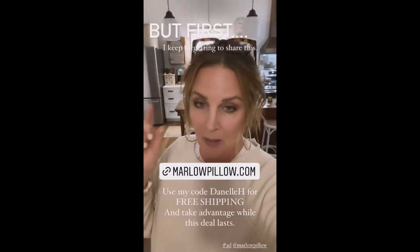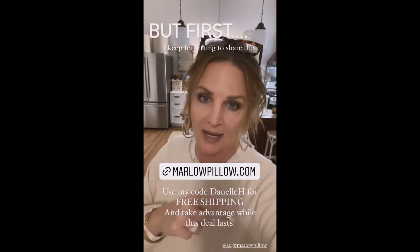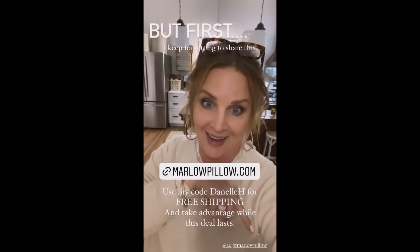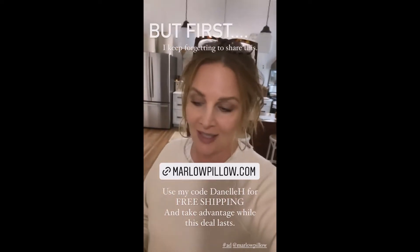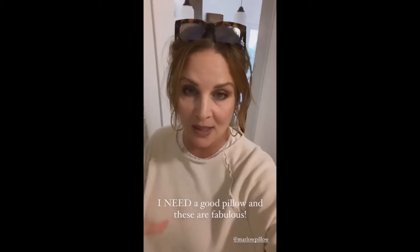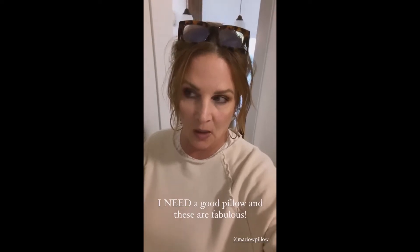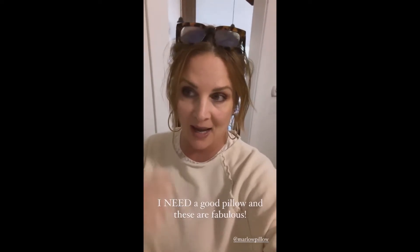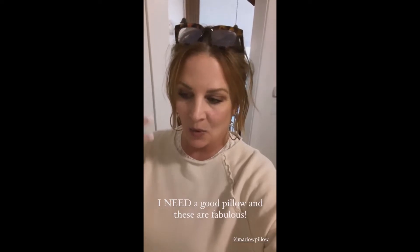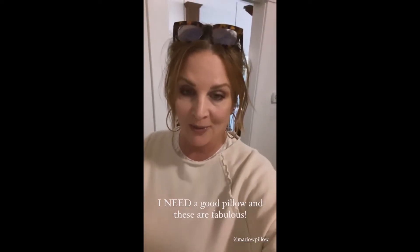I'm going to tell you guys about Marlowe. Marlowe is a brand new company that was founded by the Brooklinen gang. You guys know how much I love Brooklinen — I share their bedding all the time, it's one of our faves. Marlowe sells pillows. Pillows are so important to me. I have neck pain and will get headaches if I don't have the correct pillow. I want to show you the new one from Marlowe that we are loving.